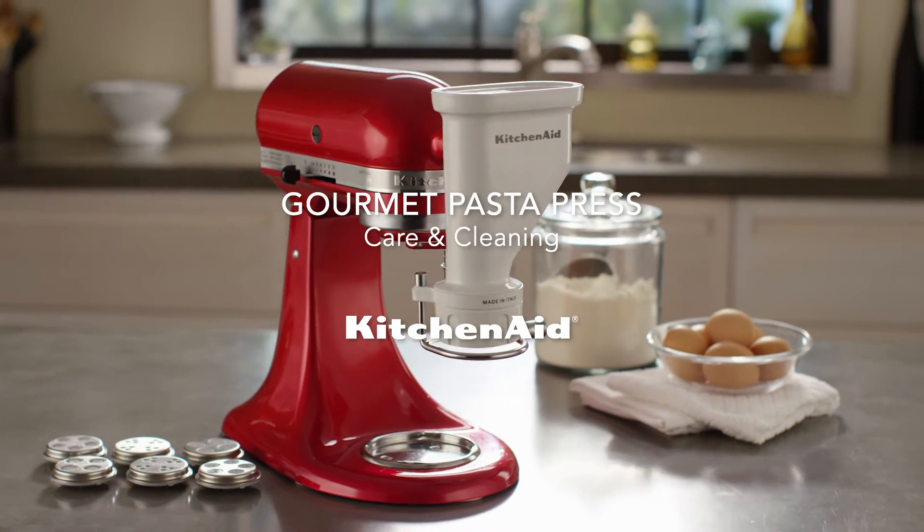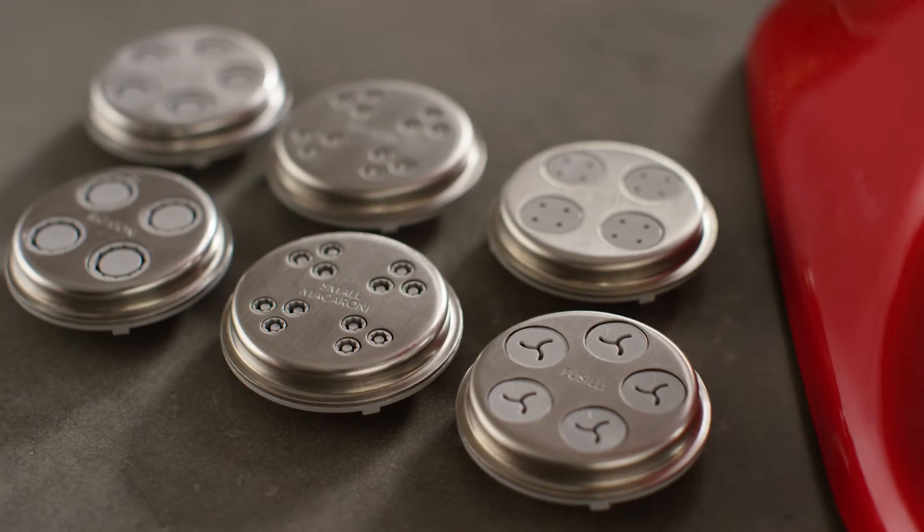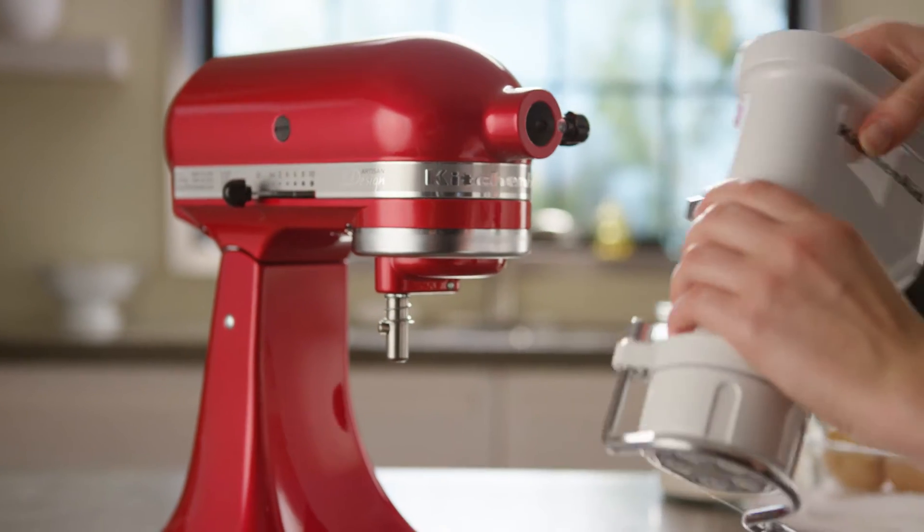Cleaning Your KitchenAid Gourmet Pasta Press Attachment. Remove the pasta press from the stand mixer hub and disassemble all parts.